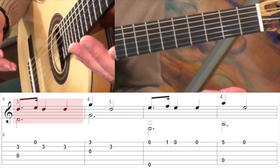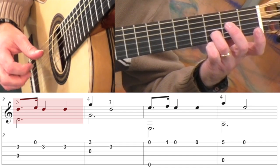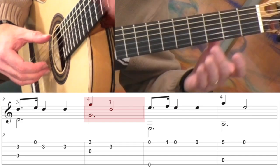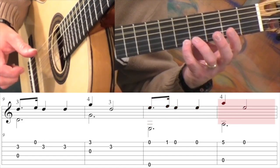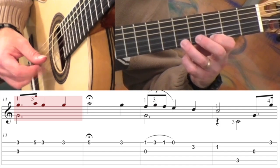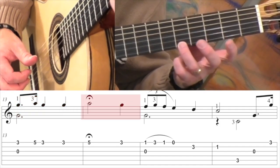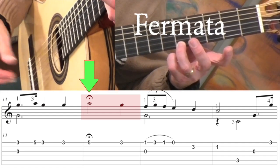Measure nine — again, we have that dotted eighth note rhythm. Here's measure 13. Here we have a fermata, so you just hold it a little bit longer than what you normally would for a half note.